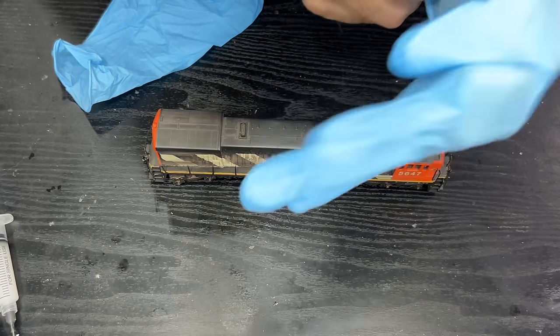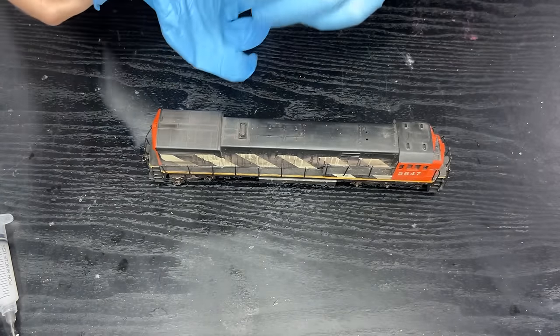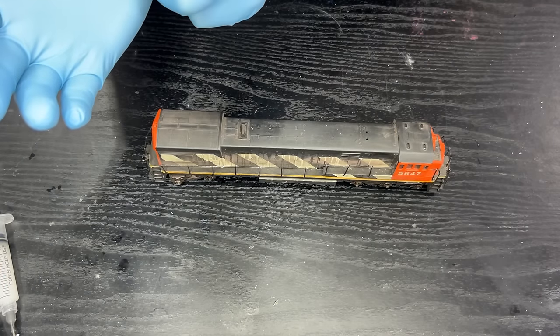We know where we stand — let's get stuck in. I will of course be wearing my gloves for this operation, as I have no idea what disease-infested drug den this might have come from. No offense to the previous owner.